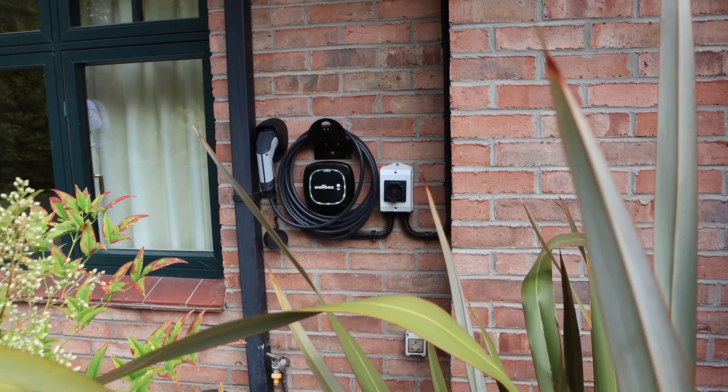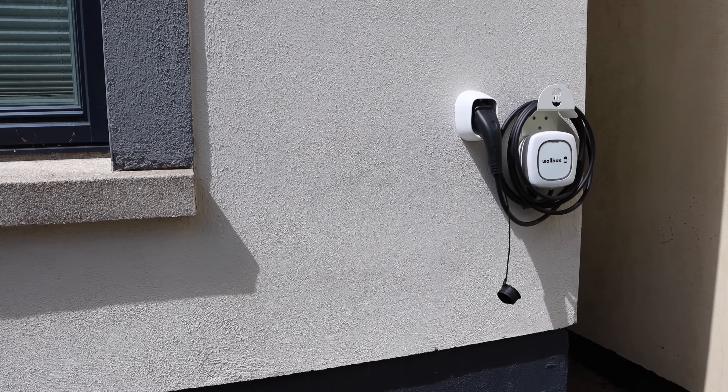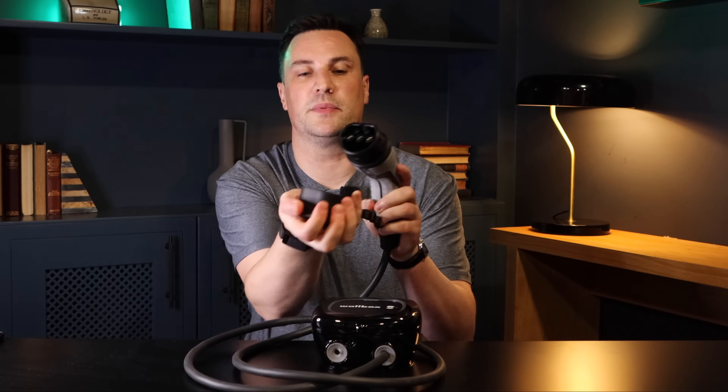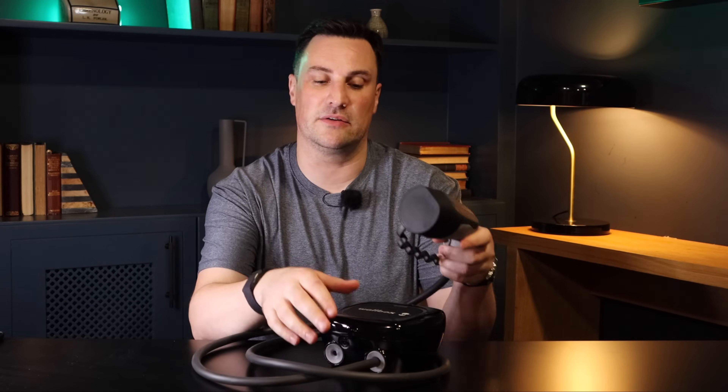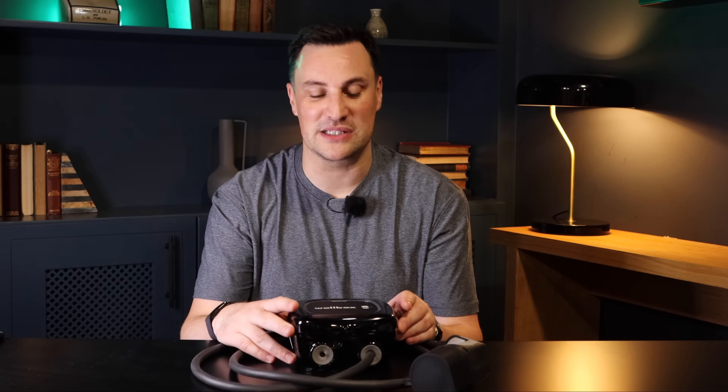The Pulsar Plus — the facts, the figures, the options. It comes in two different colors: gloss black and white. It's a tethered charger, meaning the cable is attached permanently, and you can decide what length of cable you want — it comes in a five metre and a seven metre. I'd always recommend going for the longer one; it's better to be looking at it than looking for it. It's available in Type 2, which fits the majority of EVs, but there are some second-hand EVs with a Type 1 connector, so make sure you get the right connector when purchasing.